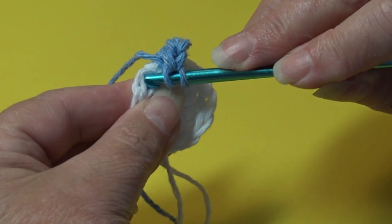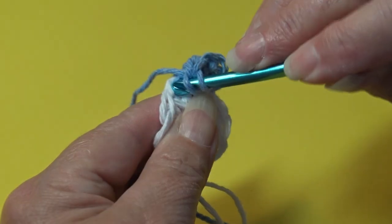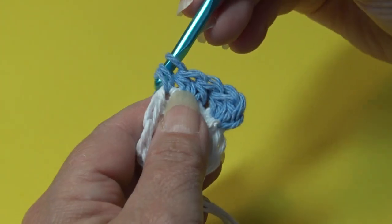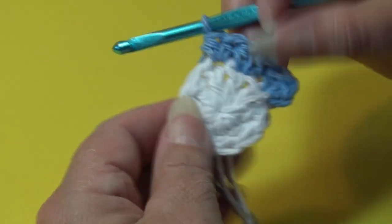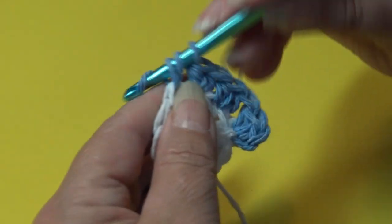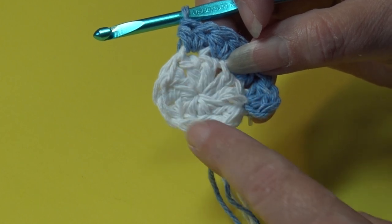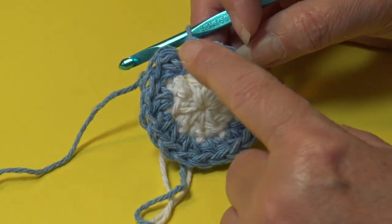Now we go to the easier stitches where they're more open. Yarn over, insert under the top two loops of the next stitch, and work two half double crochets — one and two. Continue that into each stitch around. Go ahead and work two half double crochet in each stitch around and I'll meet you at the end of round two.